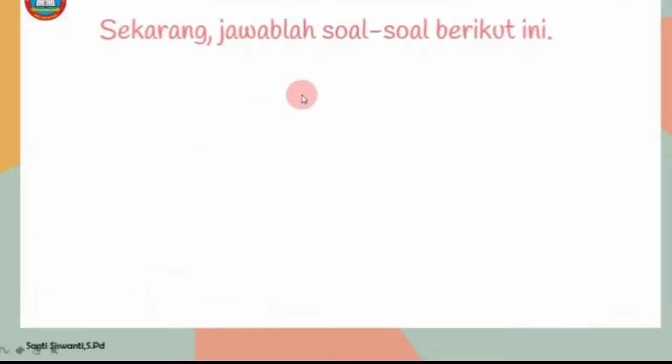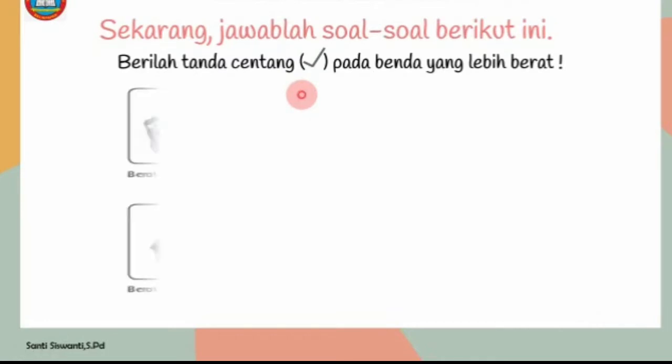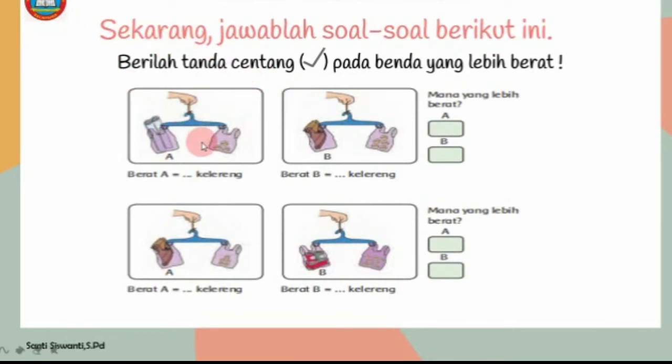Sekarang, jawablah soal-soal berikut ini. Berilah tanda centang pada benda yang lebih berat. Ada benda yang berbeda jenisnya. Berat A sama dengan 3 kelereng, berat B sama dengan 5 kelereng. Jumlah kelerengnya berbeda setiap jenis bendanya. Mana yang lebih berat, berat A atau berat B? 3 kelereng kurang dari 5 kelereng, maka berat benda yang lebih berat adalah berat B.